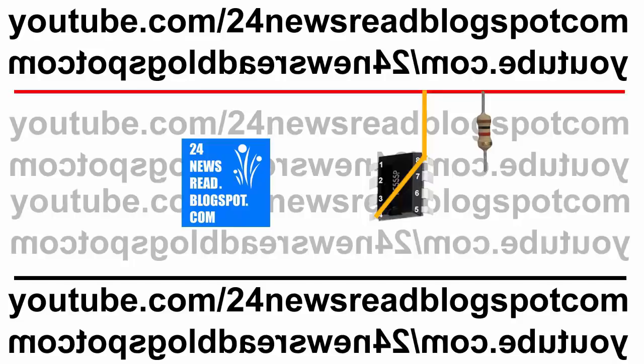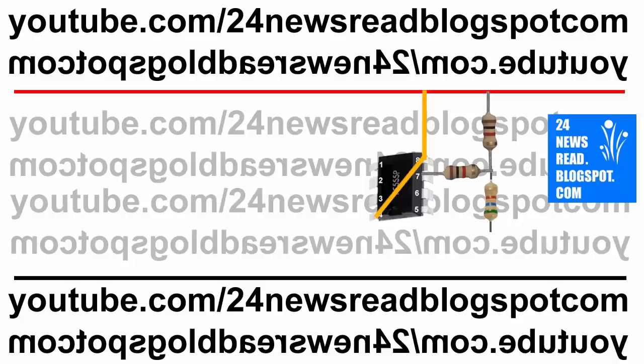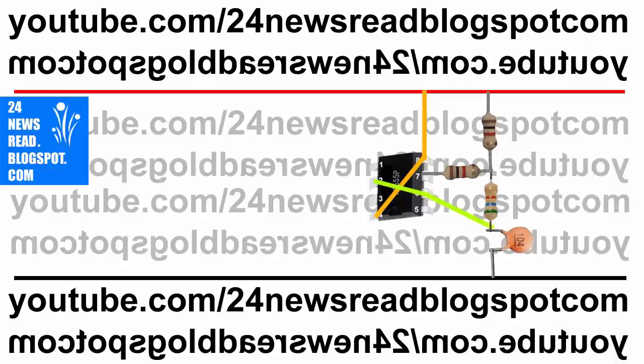Now join another resistor with seven number pin. Now join another resistor. Now join one PF with the resistor and our minus position.